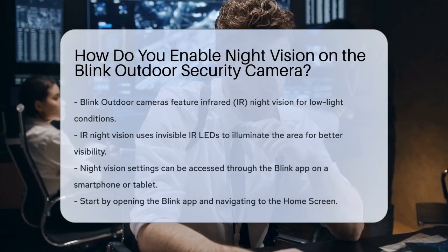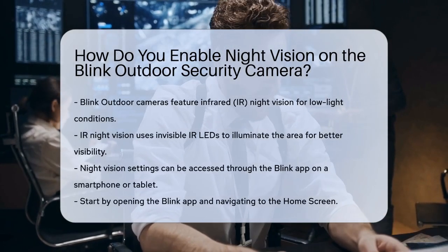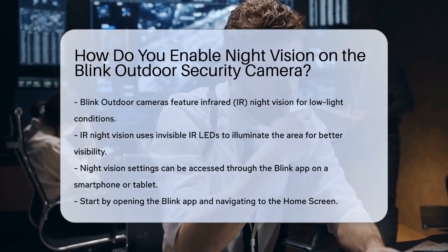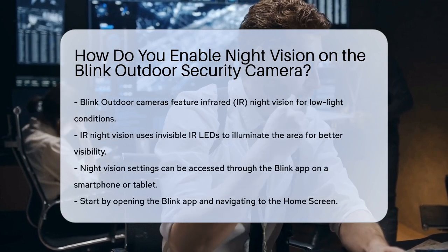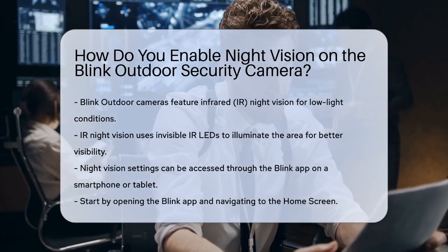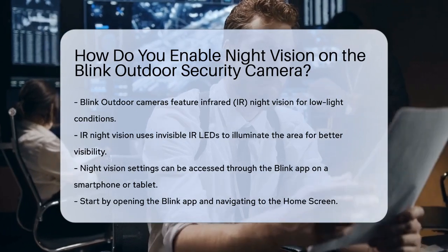To start, it's important to understand that Blink Outdoor cameras come equipped with infrared IR night vision, which is essential for capturing footage in low light or dark conditions. This feature uses IR LEDs to illuminate the area, even though the light is invisible to the human eye.